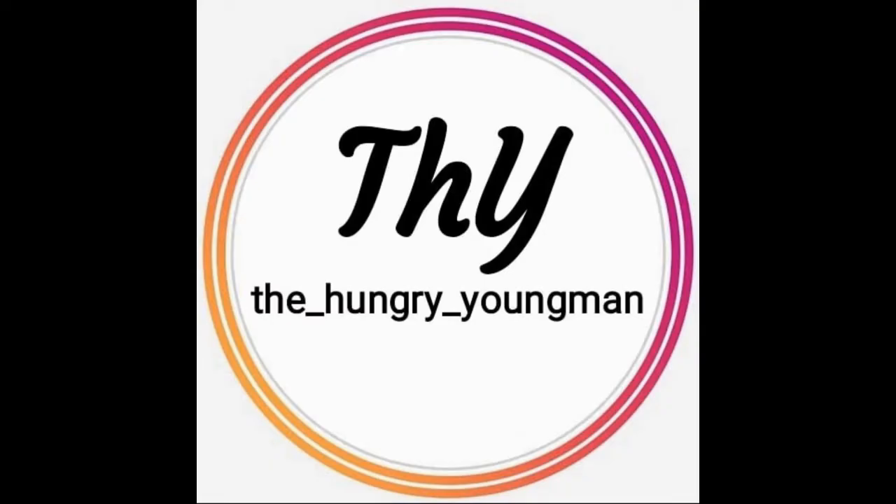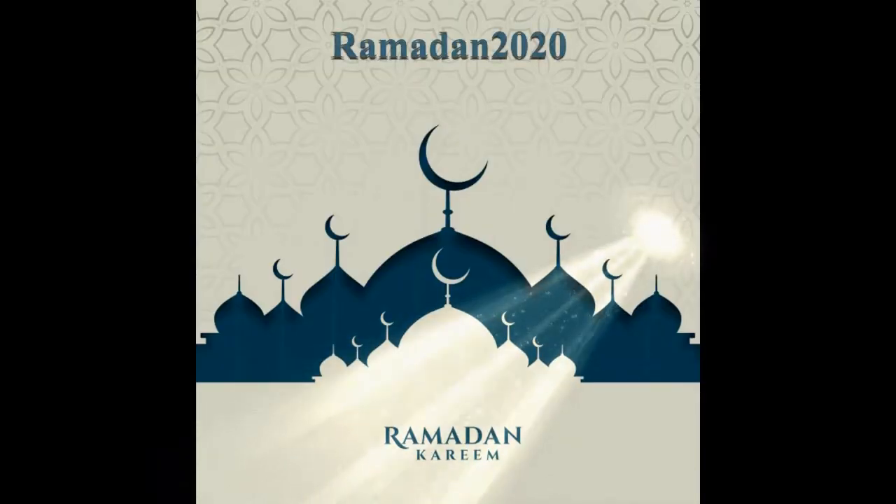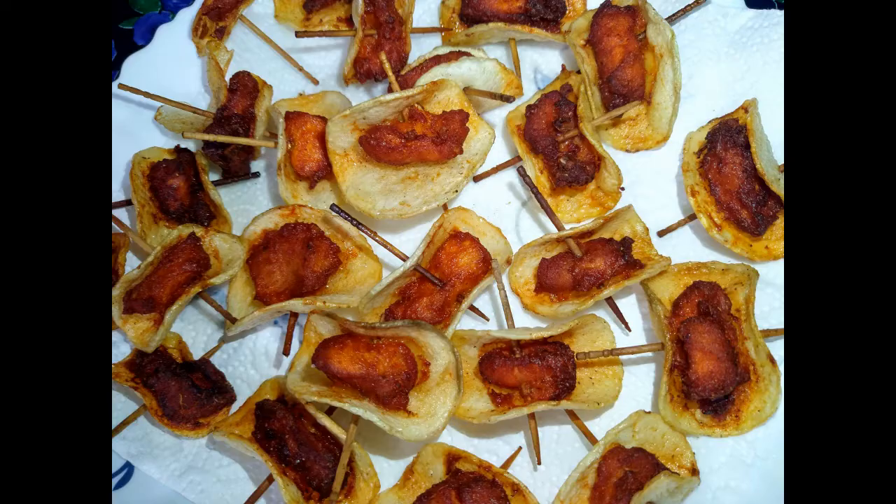Hi everyone, welcome back to our channel The Hungry Young Man. Today in our Ramadan kitchen we will be learning how to make butterfly chicken.